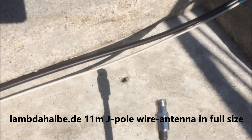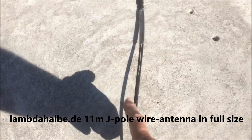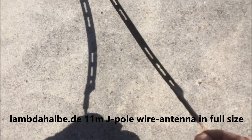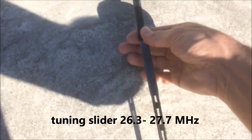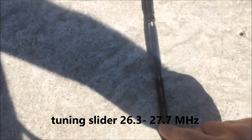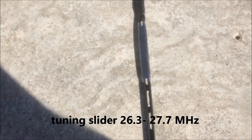Here is the J-Pole antenna. This is the tuning part here. This is the whole wave wire, and this here is a slider for frequency tuning. Moving the slider gives a higher or lower frequency.